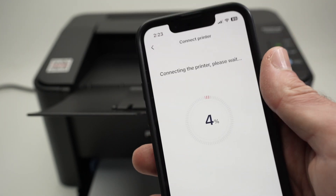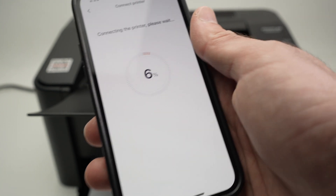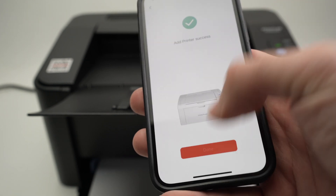Press Join and wait. And it even connected in the meanwhile — press Done.